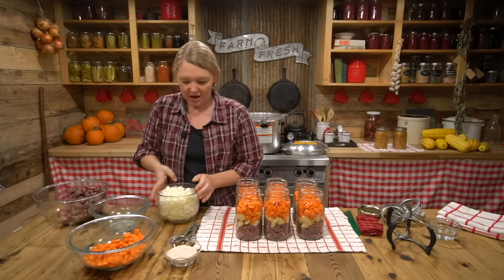At this point I usually take a look and adjust if needed. I see I have one jar that's just a little overfull, so I'm going to reach in and remove a few of the carrots to make a little more room in that jar. Now we want to clean the rims — this is step three, getting the lids onto the jars.